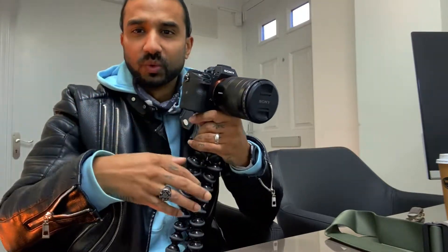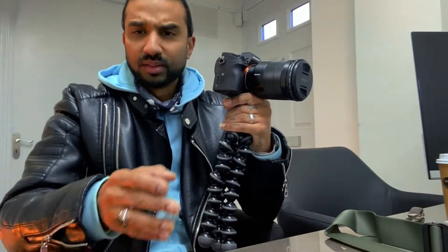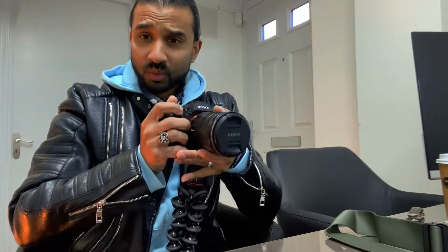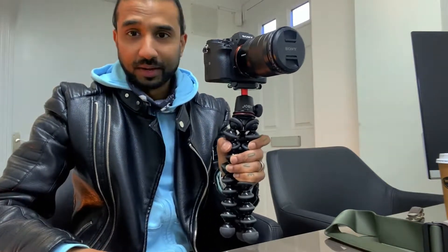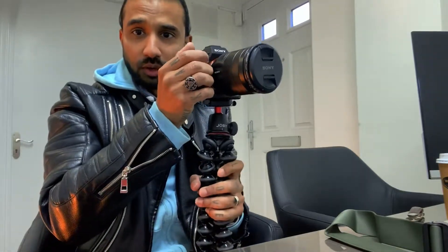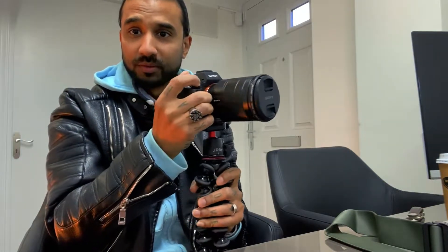The hand does get tired sometimes, especially if you're on a long shoot — shooting in the city, night photography, day photography, whatever — and you're up there for hours. You can get tired just holding the camera in your hand all the time. What I tend to do is mount this on my Joby tripod. If I want to let go of my right hand and have that one free, that also helps. Then you've got my left hand on the tripod which is stabilizing the camera, and that's another second point of stabilization where I can be a bit more comfortable with just shooting.